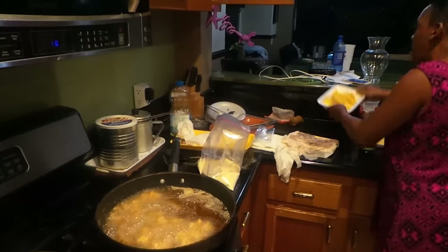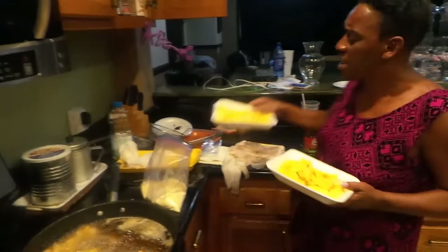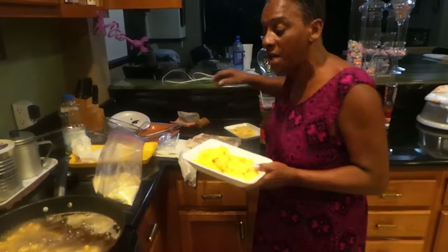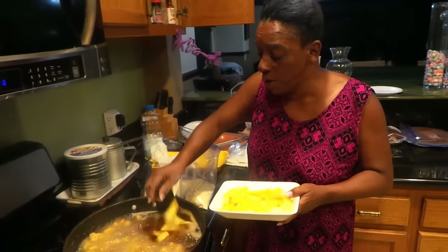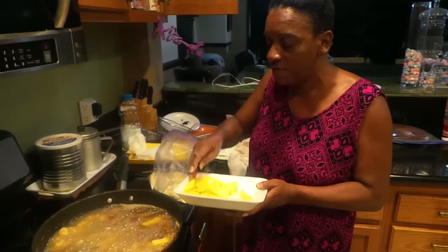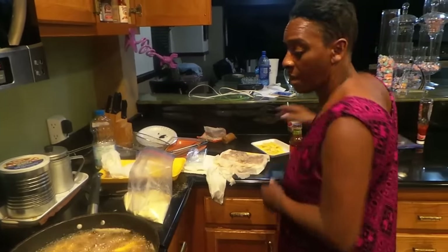Here go your potatoes. Now these are seconds but they're supposed to be steak potatoes — they good though. I separated them because these are broken. If you put broken ones in the grease they're going to get full of grease. These potatoes are totally thawed out, not frozen, not even cold — they're room temperature. You don't want to chill the grease. If you put cold stuff in it, the grease will stop cooking because you've changed the temperature.